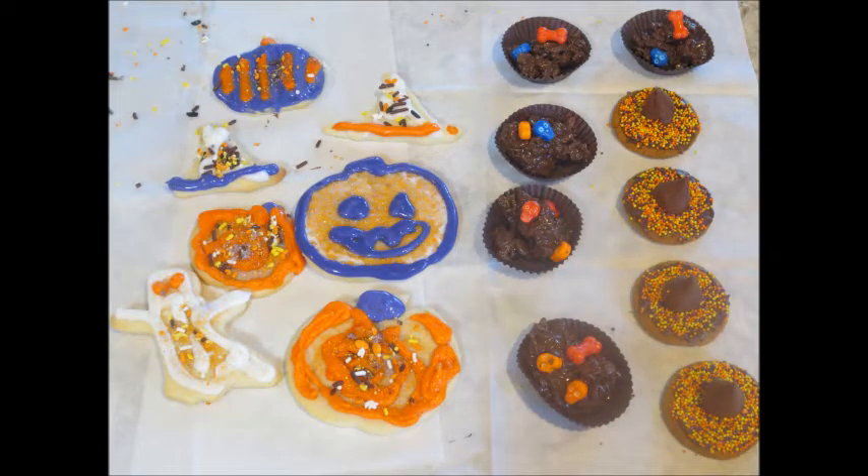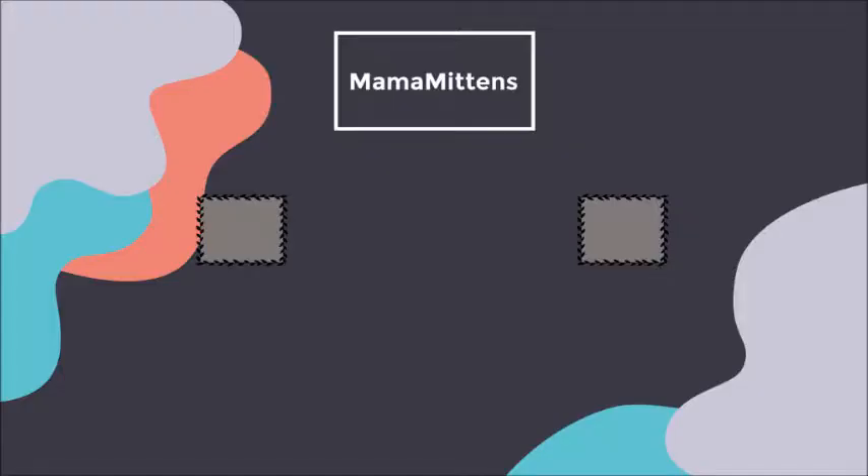Those are our little treats this month! If you're interested, I have all the information below on how you can join, how much it costs, and all that good stuff. Make sure you check them out. Thanks so much for watching — bye guys!